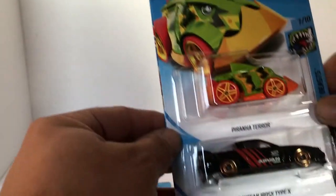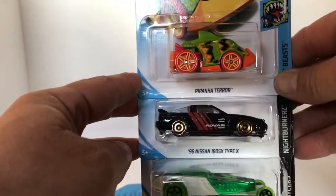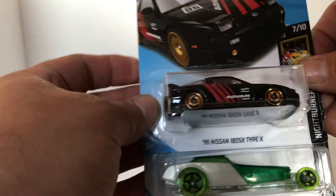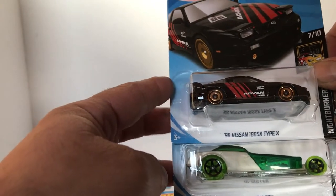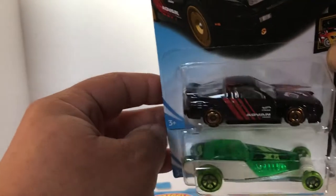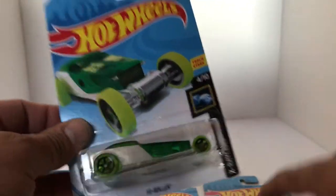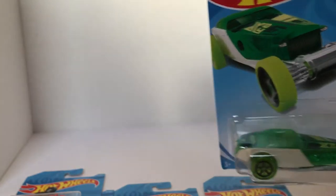If we find a cool car, we definitely got to take a look at it. We got the Piranha Terror. We got ourselves the brand new Advan decal '96 Nissan 180 Type-X. It's pretty sick — I'm sure a lot of JDM heads will be looking for that. And the High Roller.